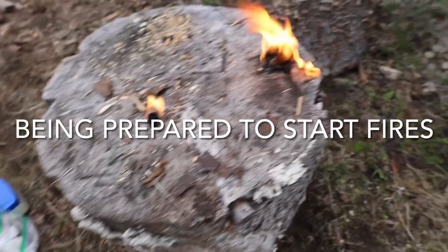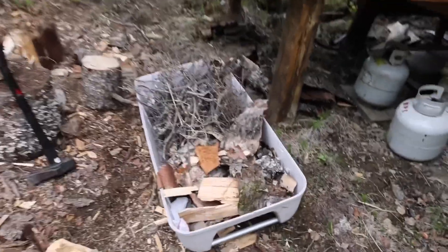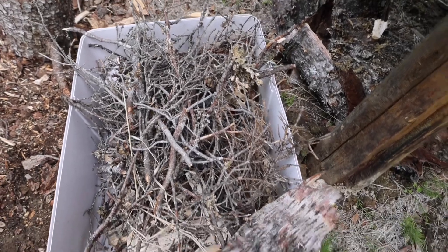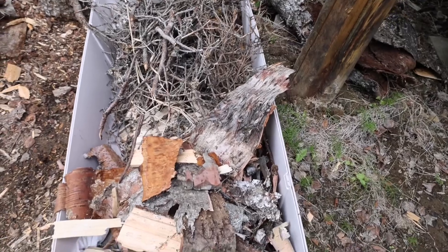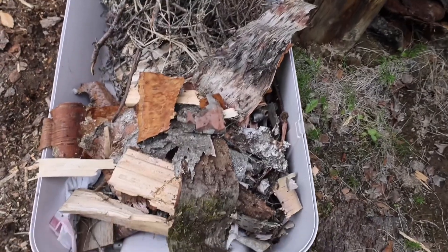It's a cotton ball and the paper birch burning away. A few minutes later, I'll show you my kindling box. What I do is I get the pine needles going from the pine trees, then the white spruces — all of them dried.